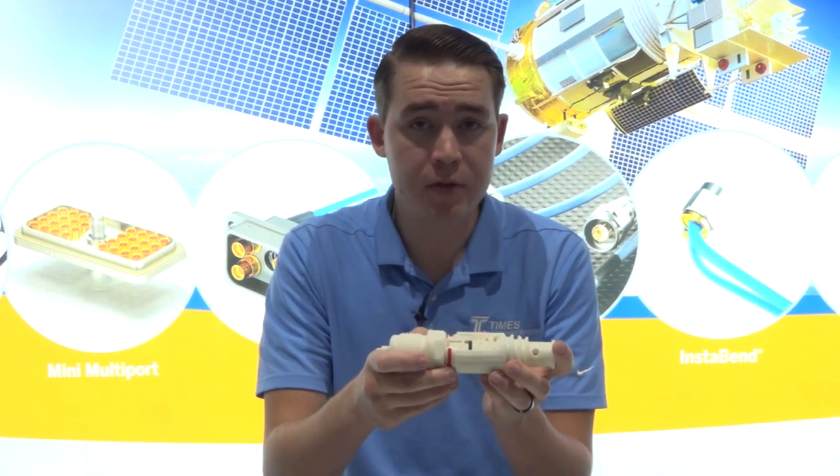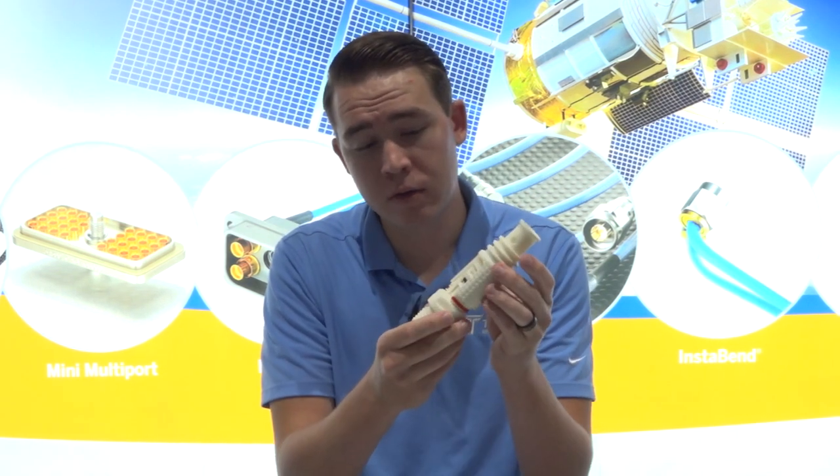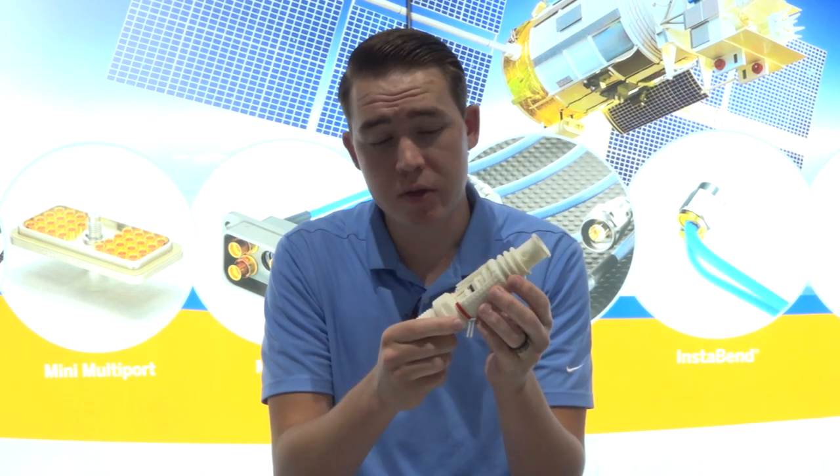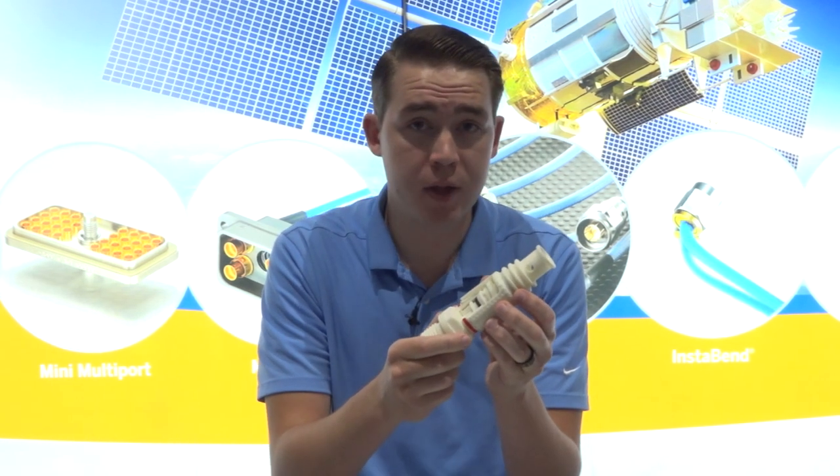One of the best features is that it locks. One thing we find quite often is that SMPs and SMPMs come undone in high vibe environments — whether it's fighter jets, helicopters, or space vehicles — they're really unreliable.